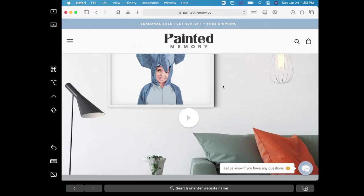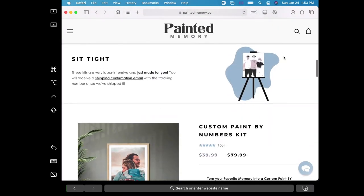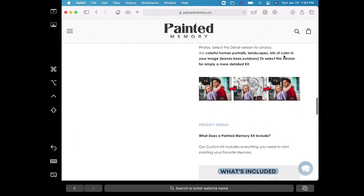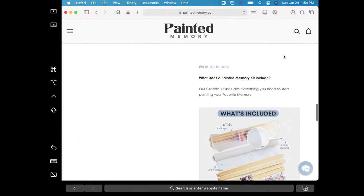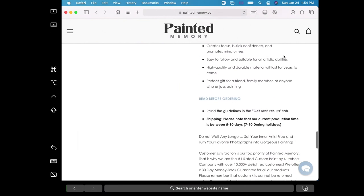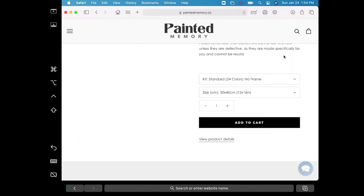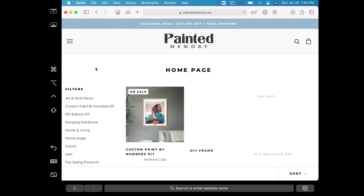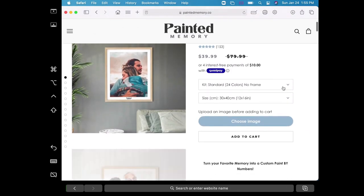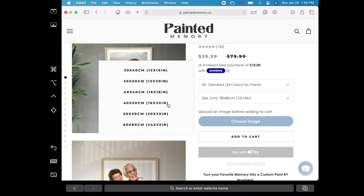The process of ordering was really easy. You go onto their website and pick between different sizes they have to offer, as well as how many colors you want them to send you. If you pick the larger amount of colors, you're going to have smaller sections to paint, but it will look less chunky as the final product. I picked the smaller version — I think it was 26 colors — and I'm really happy with how it turned out.